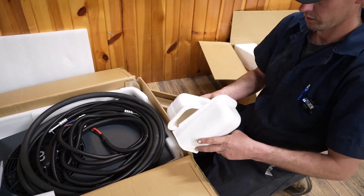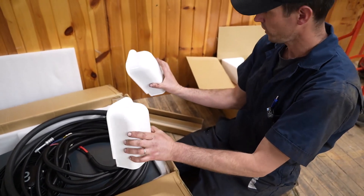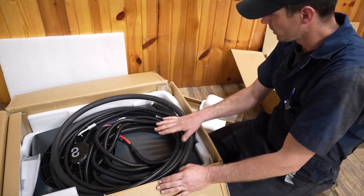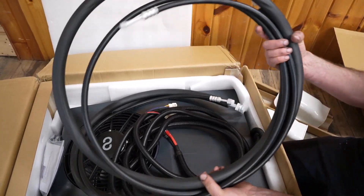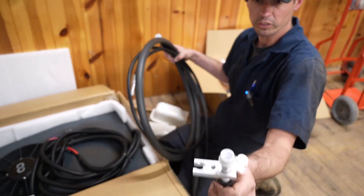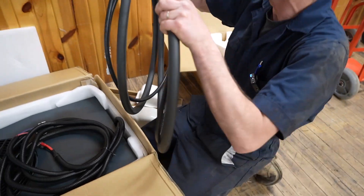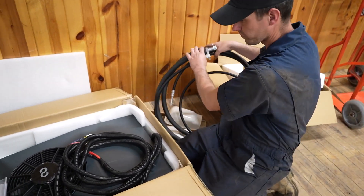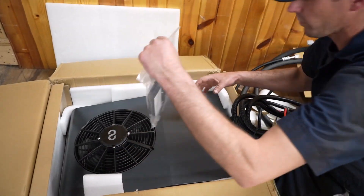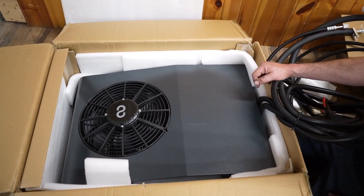These are going to be the covers for your hoses and wiring. We've got all our hoses here, already pre-made — much like an AC system off your engine. Looks pretty familiar. Already insulated. We've got a wiring harness and hardware. This would be the unit that goes on the back side, outside of the truck. Pretty simple.